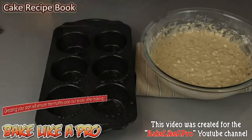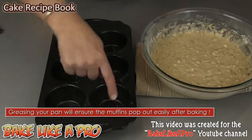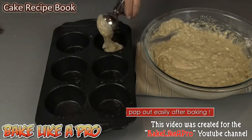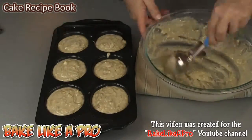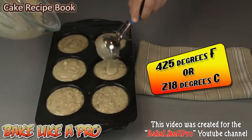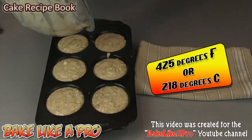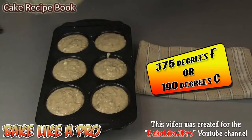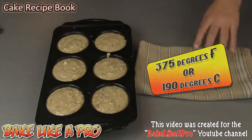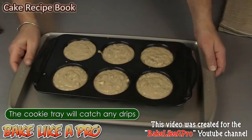I have my jumbo muffin tin ready to go and I have sprayed this with cooking spray. If you don't have cooking spray, you can take some margarine or butter and grease each one — that's very important. Now we're just going to start filling these up. I do have my oven set to 425 degrees Fahrenheit. I'm going to bake these for 5 minutes at 425 and then reduce my oven to 375. I'll put this onto a cookie tray and into the oven.